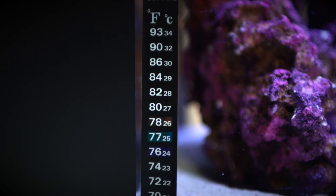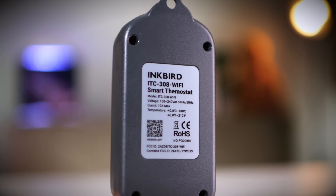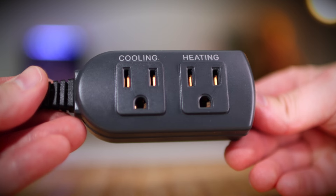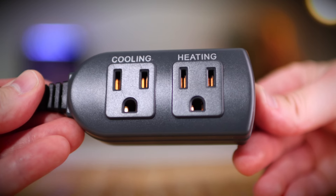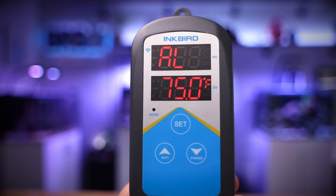Daily task number three: check the water temperature. Super easy, just take a quick peek at your stick-on thermometer. If there's a problem with your heater, it's likely your pets will let you know anyways. I'd recommend purchasing a temperature controller. Not only will it regulate the tank water temperature much more consistently, you can also set an audible alarm and even a push notification if the temperature gets too high or low. A temperature controller has saved my tank more than once.